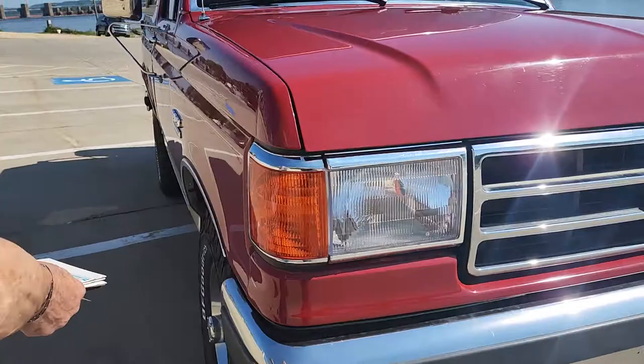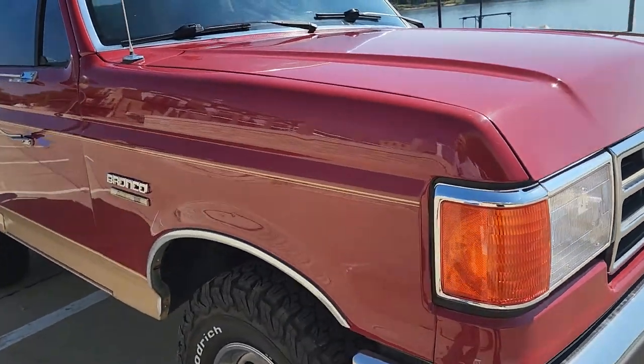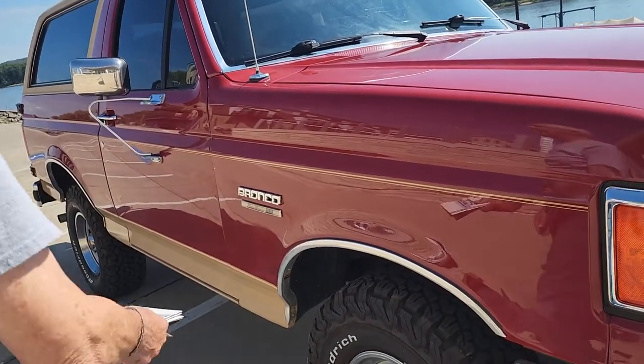This side here is in the dark — I don't know if you can see it good, but it's really just as nice as the other side. There's the Eddie Bauer sign.